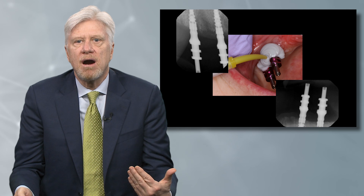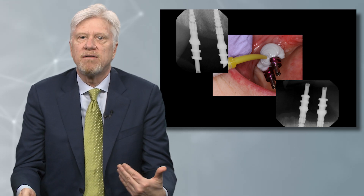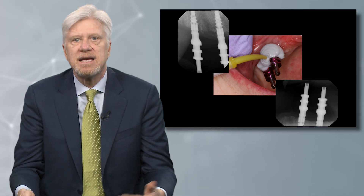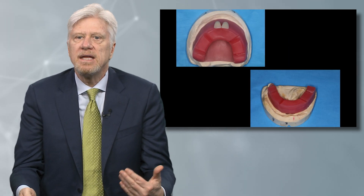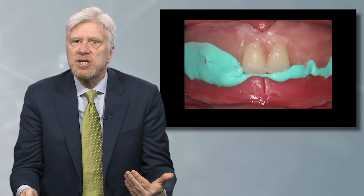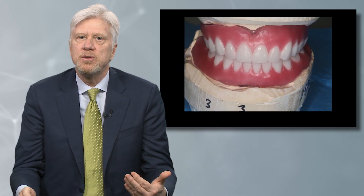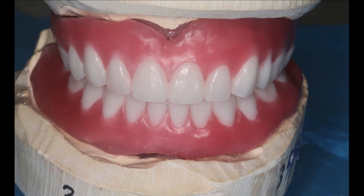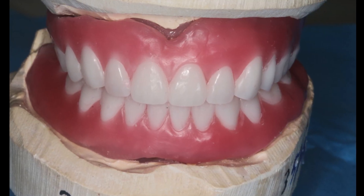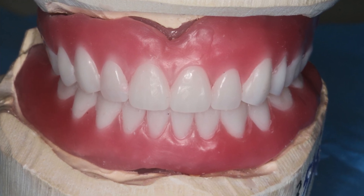Here we took our final implant-level impression using an open tray concept. The laboratory makes a hard model, makes stable record bases, and we start the process of making a denture. We will do our bite relations, and the laboratory will fabricate a proper tooth selection covering color, function, aesthetics — all the proper techniques used in fabricating ideal dentures with our patients.